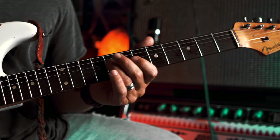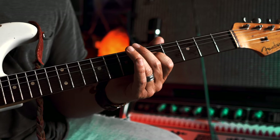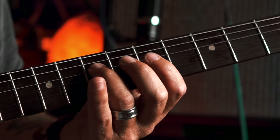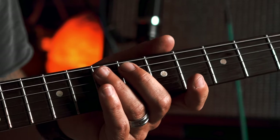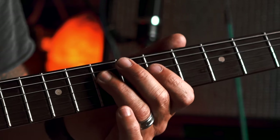Okay. Five. To the seven on the A. Seven, five on the D.